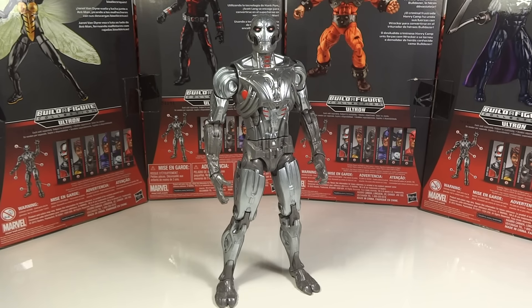MrTransformers96 here with another video review. This time we have from the Ant-Man wave of Marvel Legends the Build-A-Figure, which is Ultron.